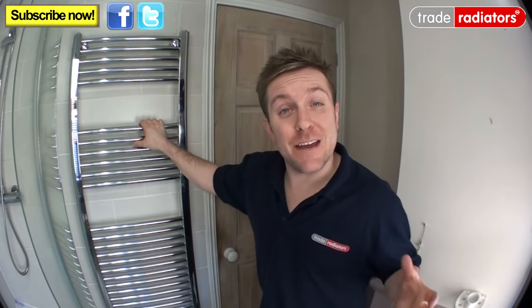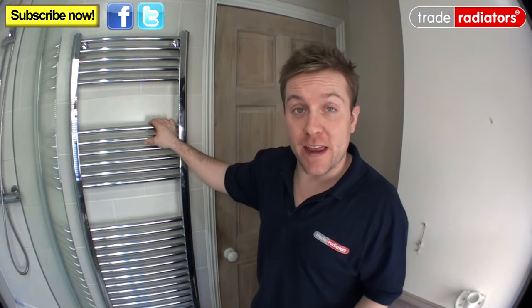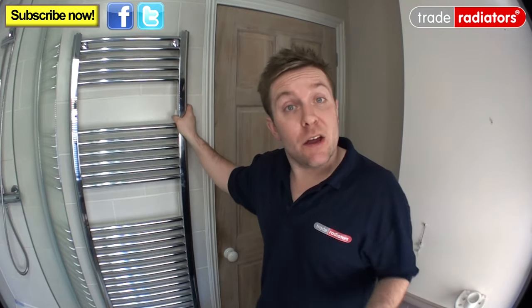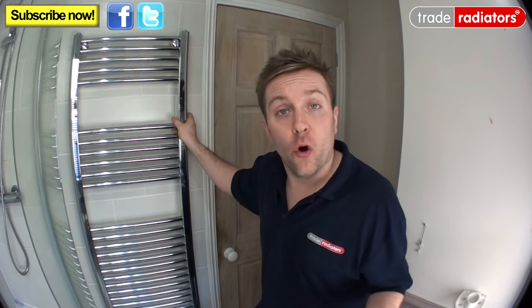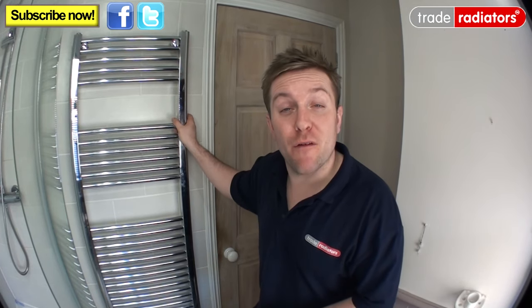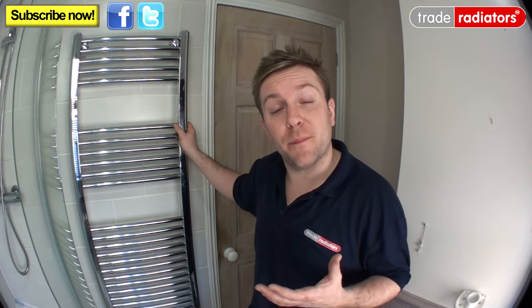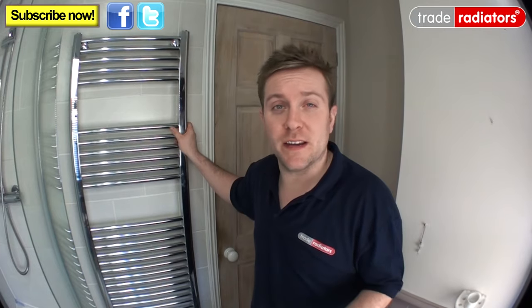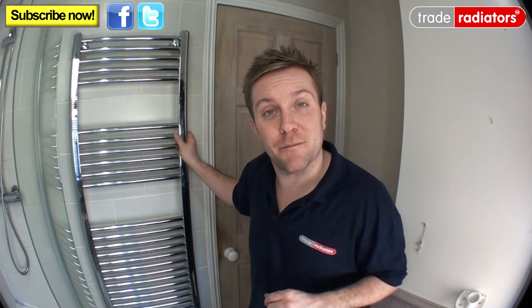Hello and welcome to this Trade Radiators video. My name is James and today we're going to have a look at the really simple process of how to bleed a radiator, and in particular this towel rail here. Usually we bleed a radiator when we've done some work to the system and we're filling it back up, or you've tightened up a leak on the bottom of the rad valve. There are other reasons we might have to bleed air out of a radiator — the main one is that there's not enough treatment in the heating system water, but we'll cover that in another video. It's a really simple procedure and you'll know exactly how to do it after watching this.